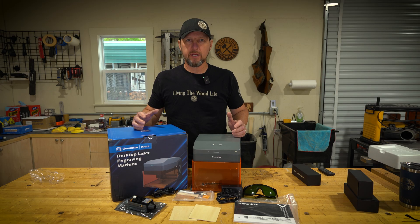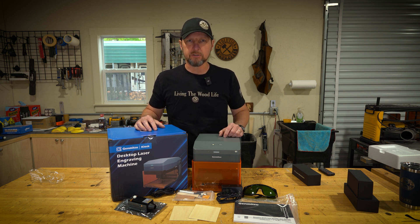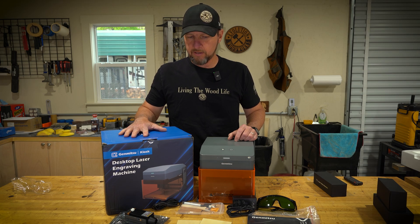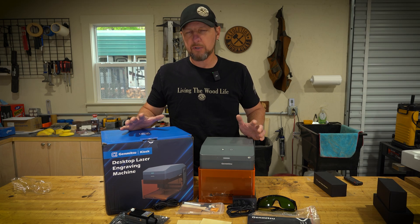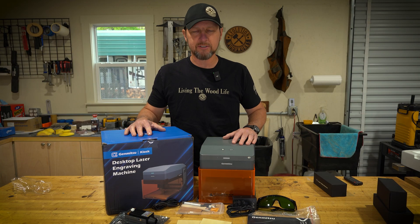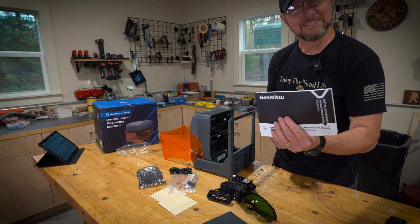There is a 2.5, a 5 watt, and a 10 watt version of this, running $199, $249, and $299 I think is what the prices are right now. I'll leave a link in the description so you can check those out. This one is the 5 watt that they sent over. There are a bunch of accessories you can get for it, but they didn't send me any, so we're just going to test out what it can do. Before we go further, I'm actually going to look at the instruction book.